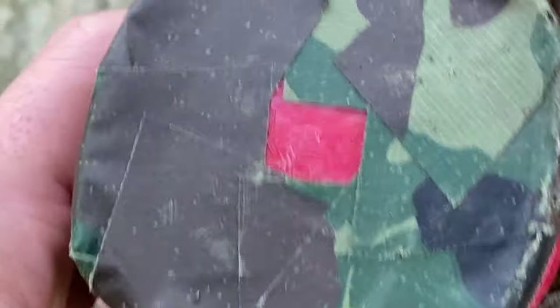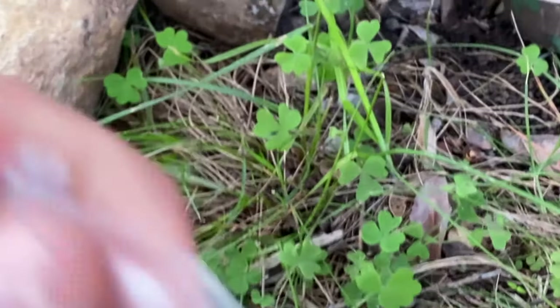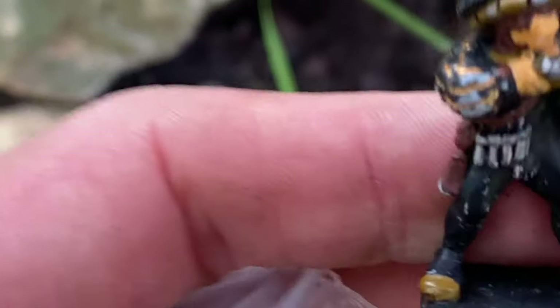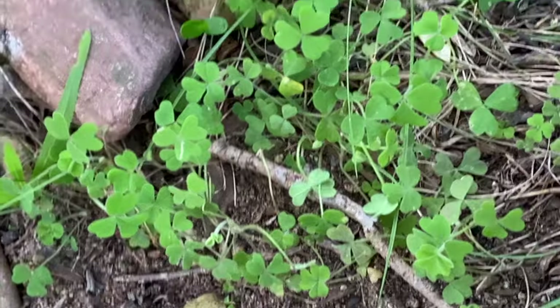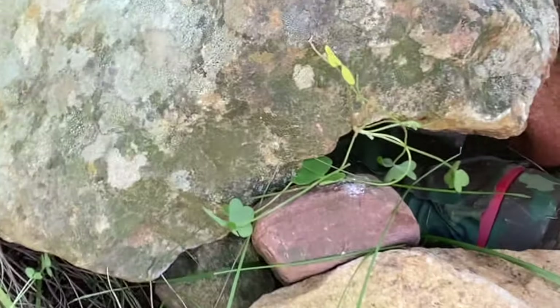While herping, I actually find a lot of these — this is a geocache box. It's basically a coordinate-led game where people go out and hide little packages. They generally have a little trinket inside. You find something, fill in the logbook, and put it back. I've found a lot of these while herping and it always amazes me how easy some of them are. I'm going to put it back and hide it a little bit so someone else can come find it.